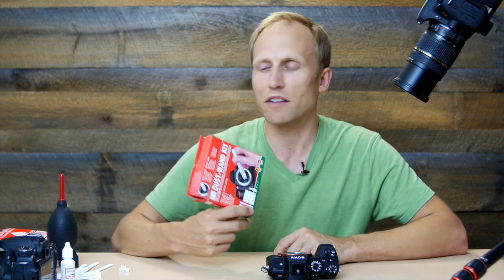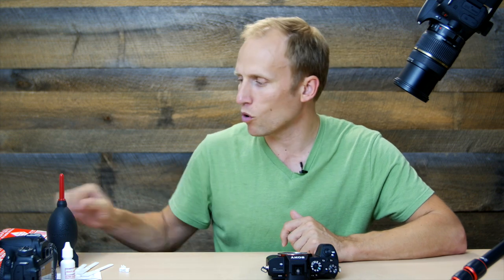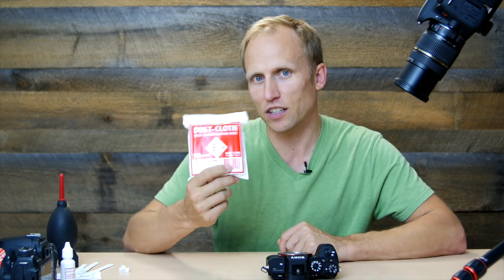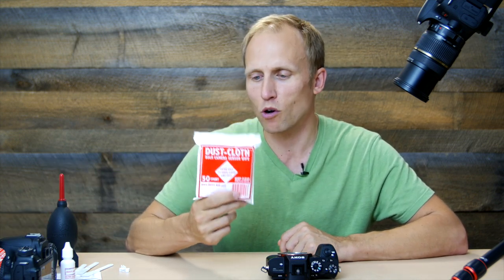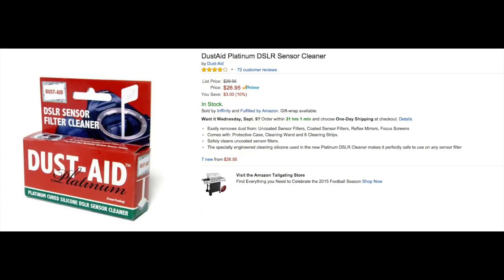If you feel like you're going to be cleaning your sensor often, you might want to invest in something like the Arctic Butterfly brush, which is a static-charged brush. It's expensive at roughly $130, but it doesn't need anything extra. With all these kits you can eventually run out and have to purchase more little cloths. In this case I got 50 cloths — that should hold me over for quite some time, but according to their directions you may want to use more than one per cleaning.